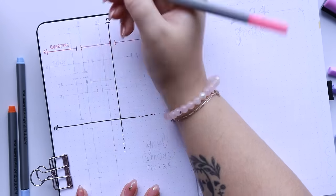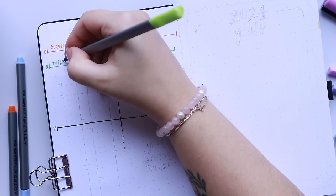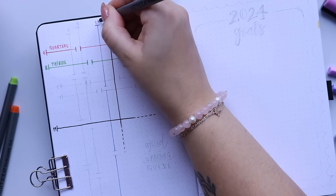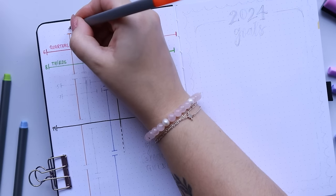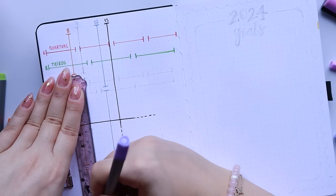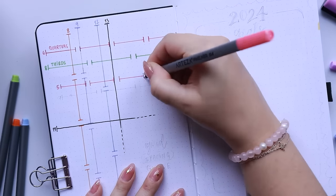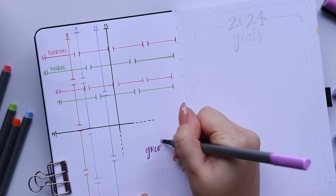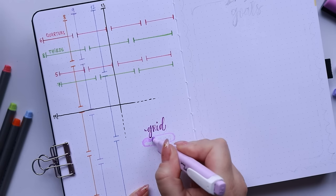My grid spacing guide has stayed the same every single year. It's basically a reference page — an easy cheat sheet you can go back to for how to split your pages into quarters or thirds, where the middle points are, and how many grid squares make up each division. When you're later in your bullet journaling and you want to split up a page but don't know how, you just refer back to this page. I actually saw this first on Amanda Rach Lee's YouTube channel and it is quite a lifesaver, so it's a must-have in my setups from now on.